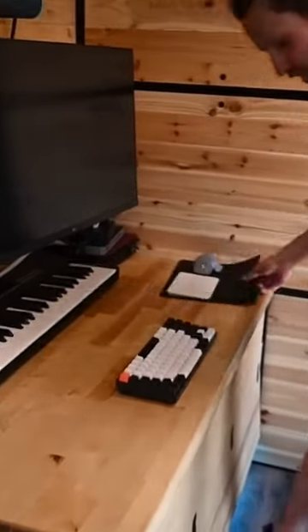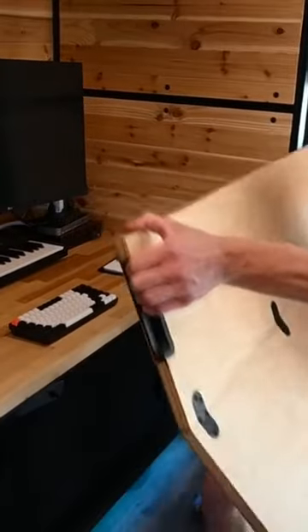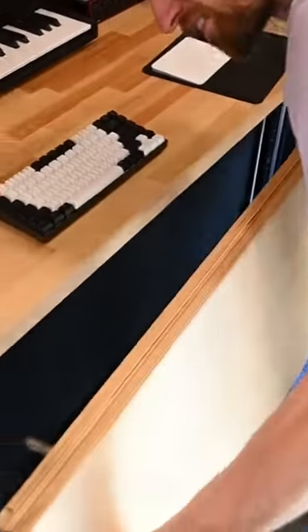So you're working here. The magic trick to this desk is as follows: this pulls out, these arms swing away, and then we just pop this in.